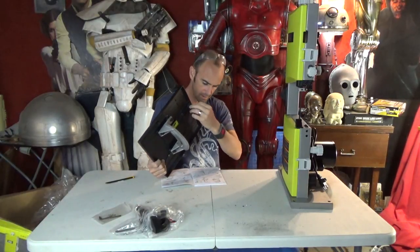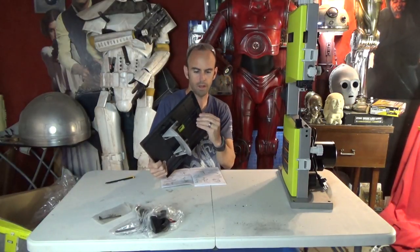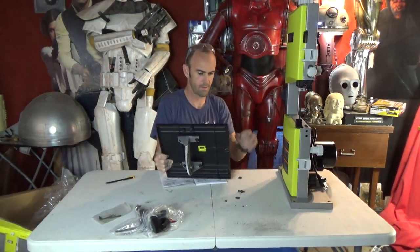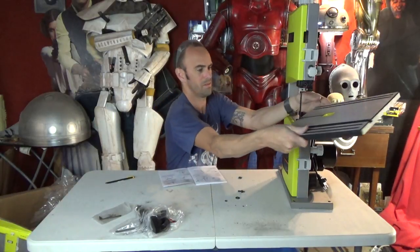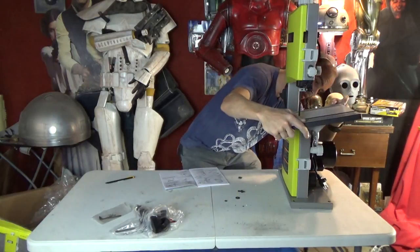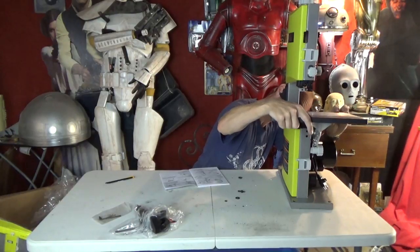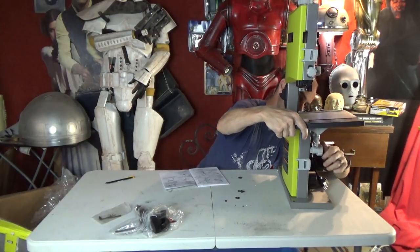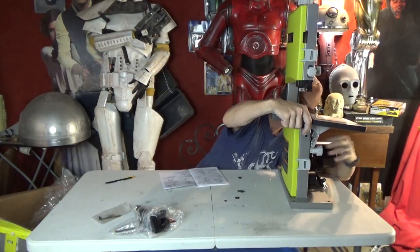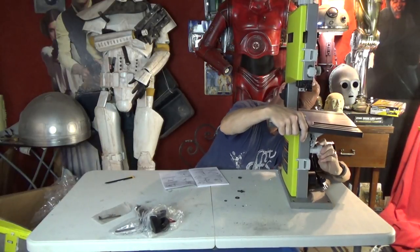I'll pull out this guide here — it doesn't say to do that, but I know it's going to have to come out in order to get through this thing. This probably goes on this way. Trying not to goof up the blade before I even get it started.